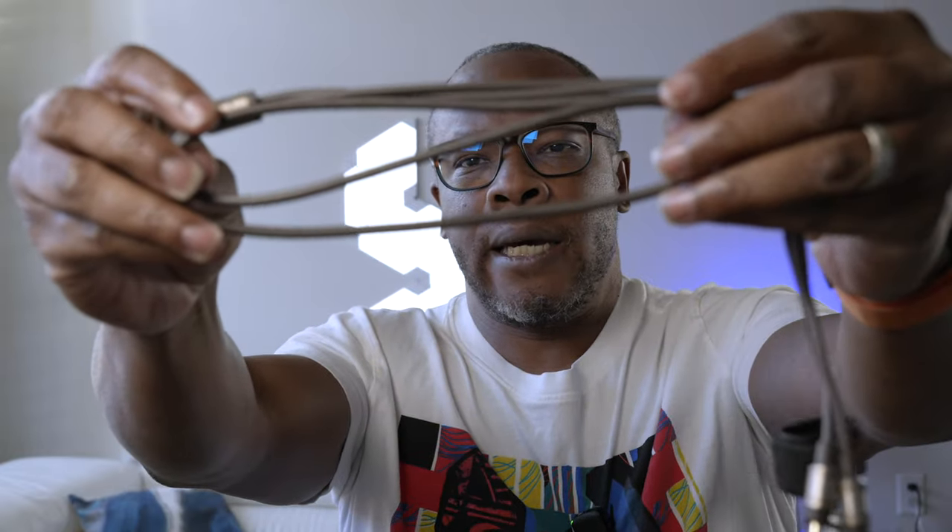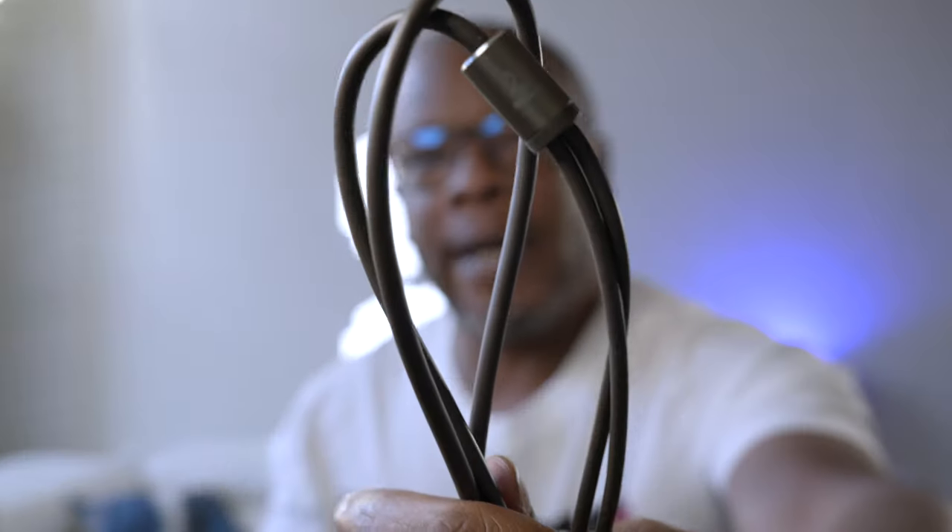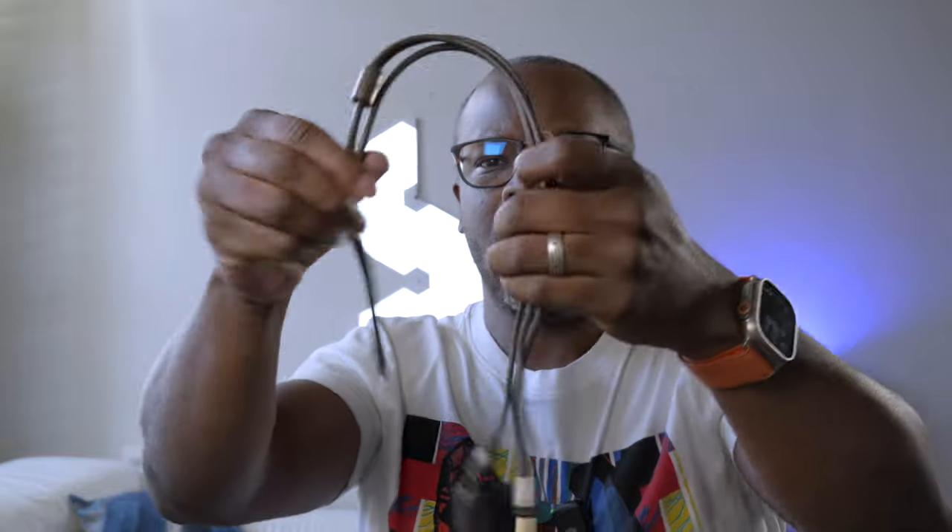Let's talk about the cables. The cables that come with it aren't bad at all. They match your headphone, which is kind of cool, and the coloring on the end is actually rather nice. There's not a lot of memory going on with them — they haven't started bunching up or anything like that. So it's not a bad cable.